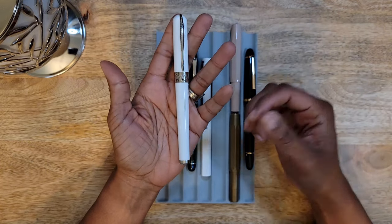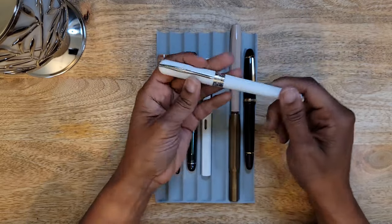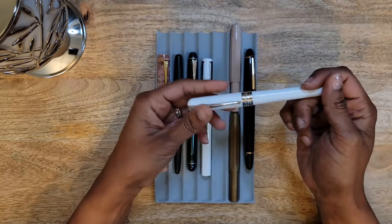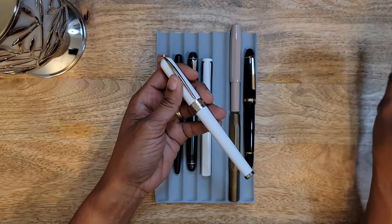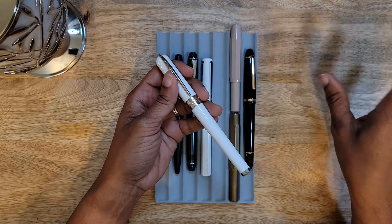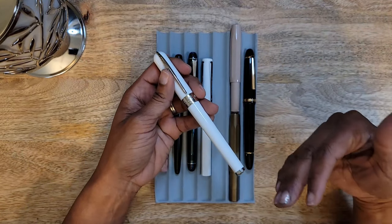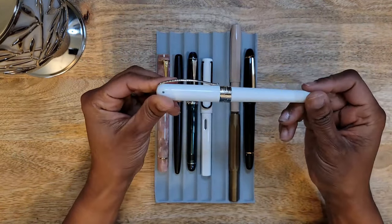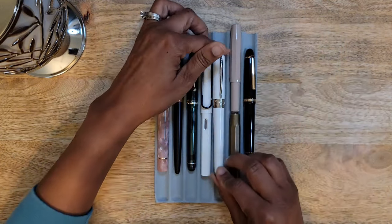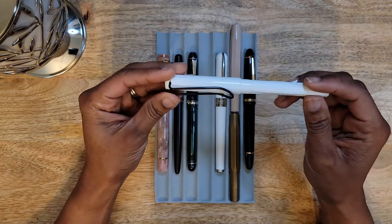I just stopped reaching for it. As a matter of fact, I actually forgot I had it until I was going through a drawer, found a pen bag, and there it was. If you can put a pen away and forget you have it, it's probably not one you would ever purchase again because there's nothing drawing you to it. At least that's how I feel about it — so yeah, would not buy this pen again.